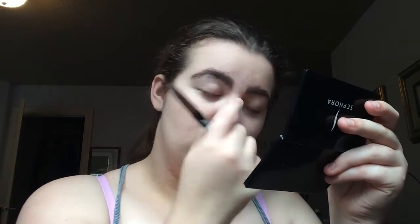I used to have a setting gel, but it was empty so I haven't been able to use one. And then normally I'd just clean it up with some concealer, but I don't really need to. I kind of need to trim this little part right there, but.